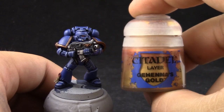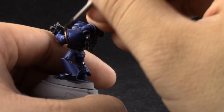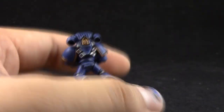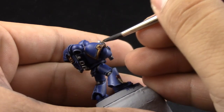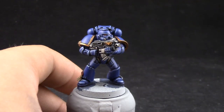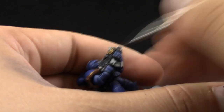With that done, I'm going to use Gehenna's Gold to start highlighting the gold. This is going to go over most of the area — I'm just going to leave the deepest recesses in Balthasar Gold, which aren't many; just the recesses on the skulls and details like that. Next, Auric Armor Gold — this color is going to be used only to edge highlight or to pick the brightest parts of the gold parts on the model.